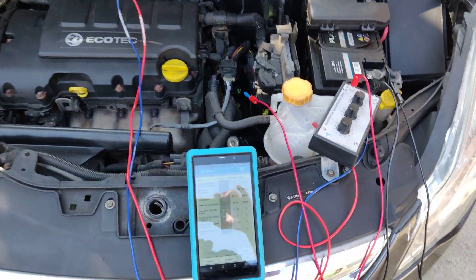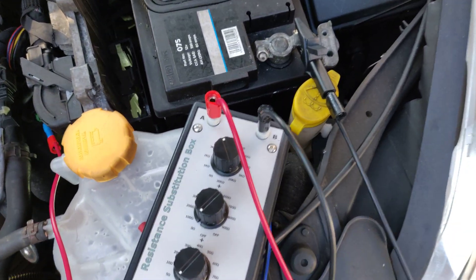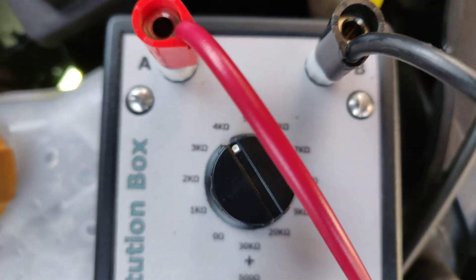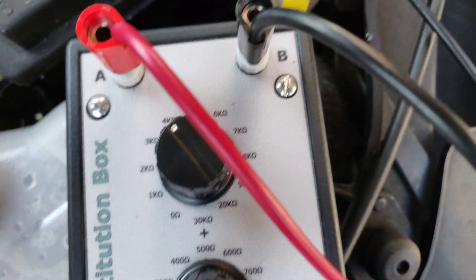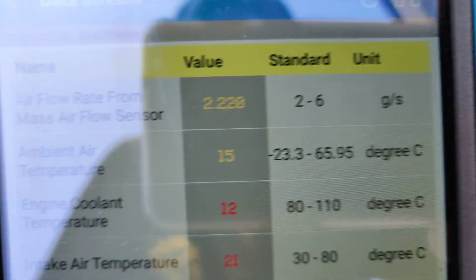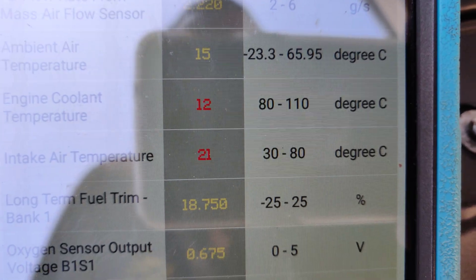We've got the Ditex Decade box out and I've actually set it to 4 kilohms. We've got it pinned in to the coolant temp sensor and you can see there, I'm actually simulating the temp sensor now with a temperature reading of 12 degrees.